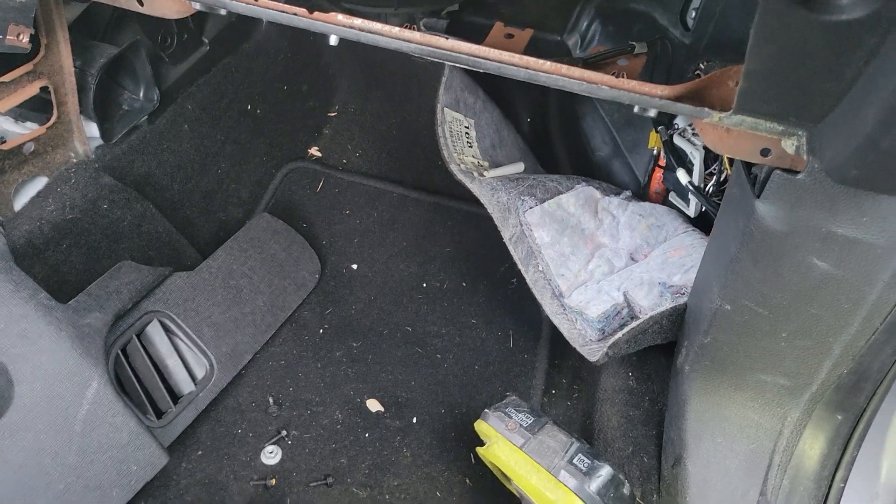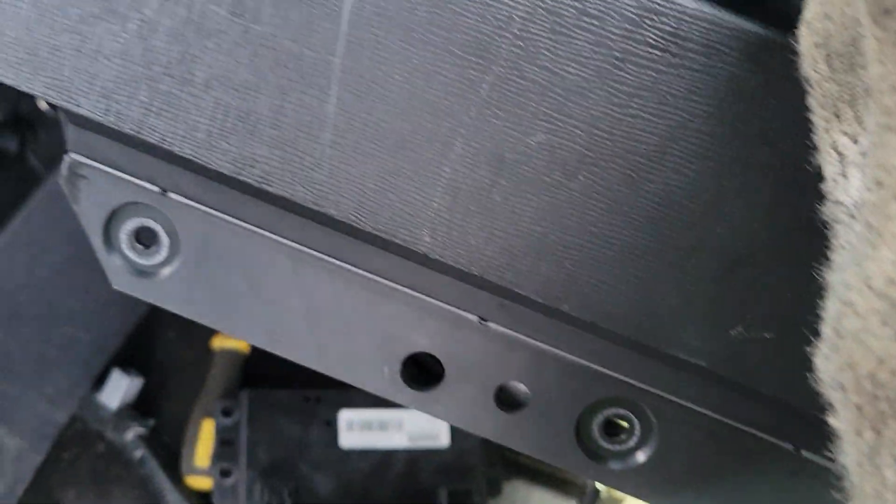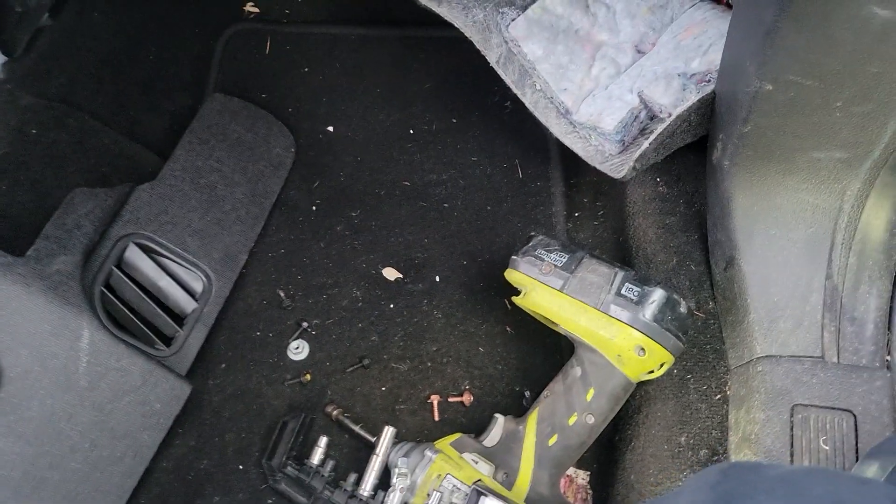I'm in the junkyard so this vehicle's already been partially dismantled. Your glove box has three 7 millimeter bolts on the bottom here to remove, and then you can press in on the sides of the glove box to release it from the dash.